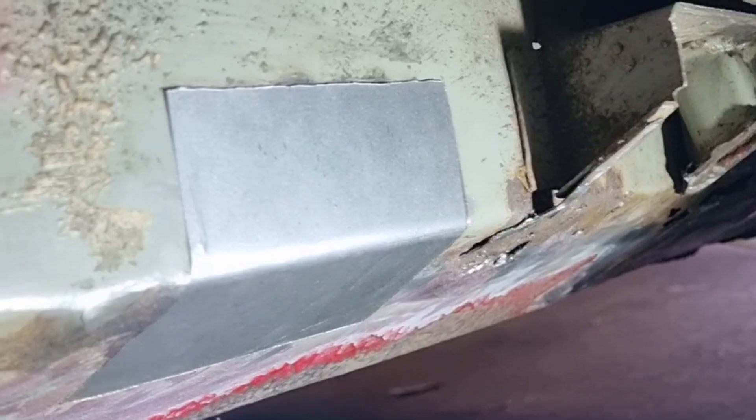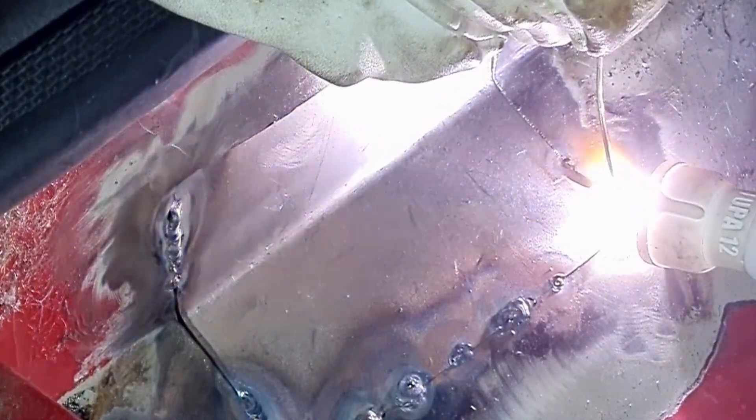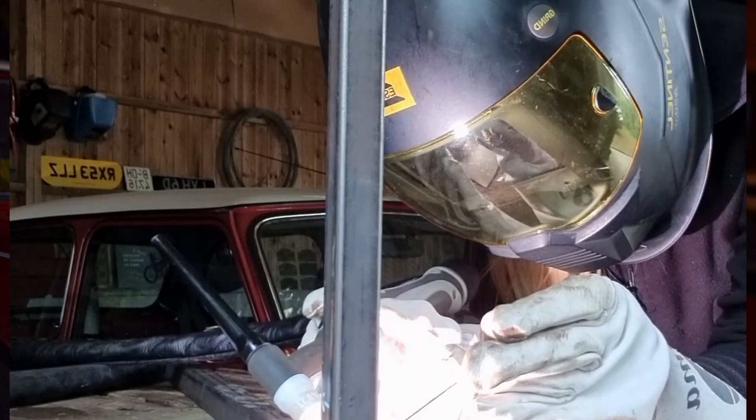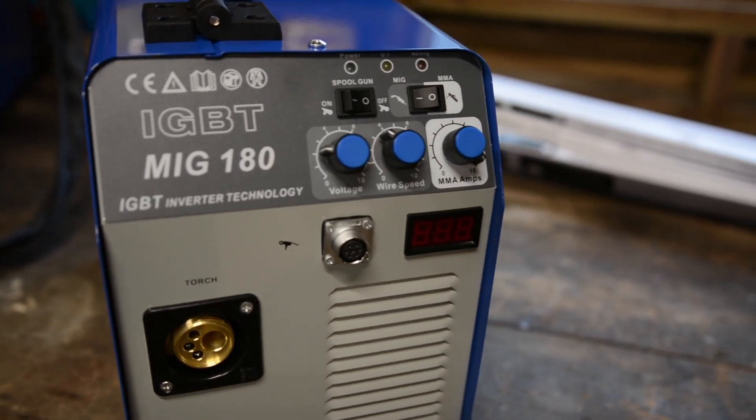At the time I only had a TIG welder, so it was even more critical that there were no gaps. After spending some time doing rust repair with the TIG welder, I realized that it was a very time-consuming method and decided to invest in a MIG welder as well.